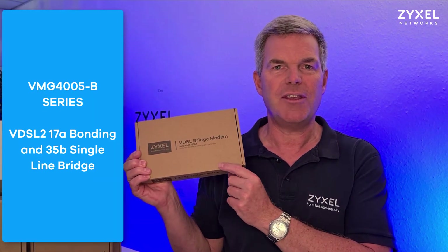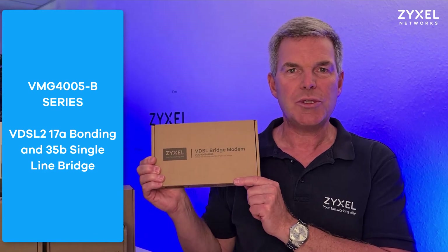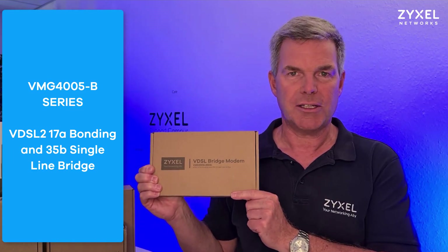Hello and welcome to another episode from Zyxel Support Campus. Today I want to introduce the VMG4005B50A to you. It's a vectoring modem that can be used in the Annex A area. Which Annex area is in which country you can find on your provider's page.